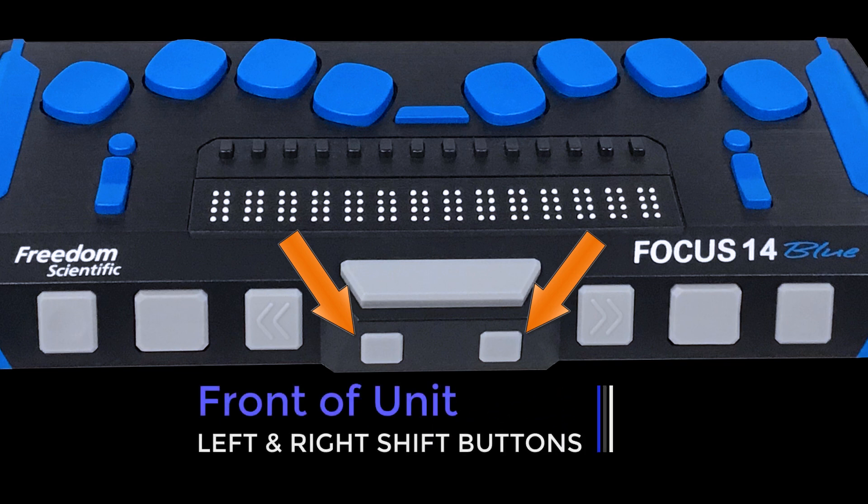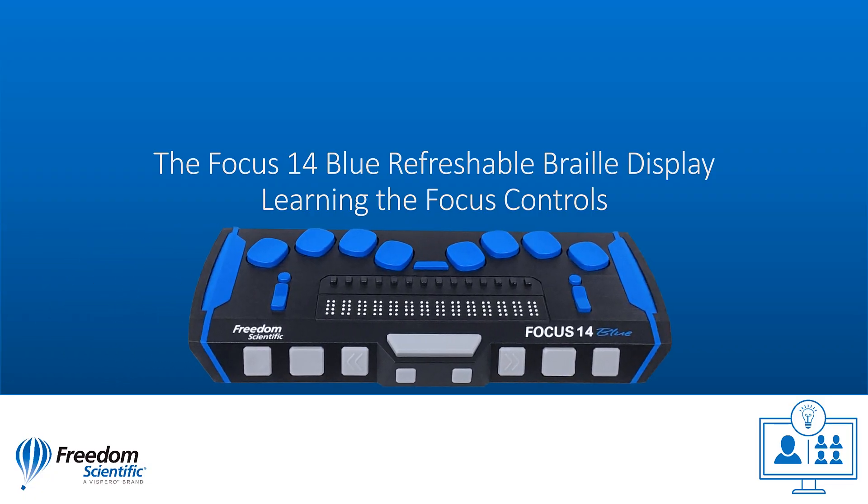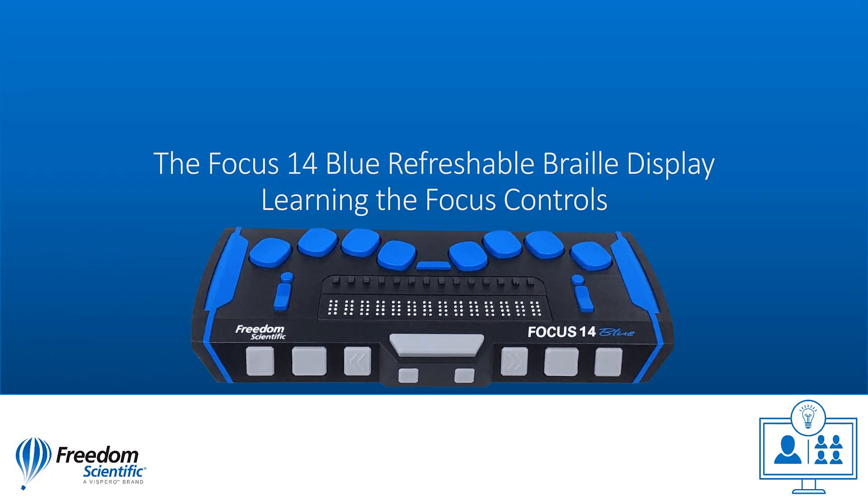The shift buttons are used in combination with the spacebar, braille keys, and other controls to enter commands. Thank you for joining us on this tour of the Focus 14 Blue Refreshable Braille Display from Freedom Scientific.